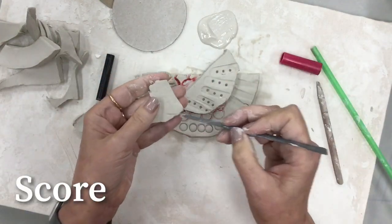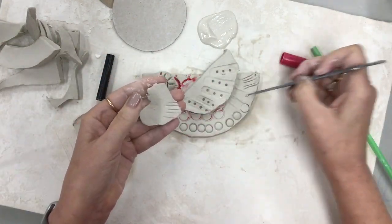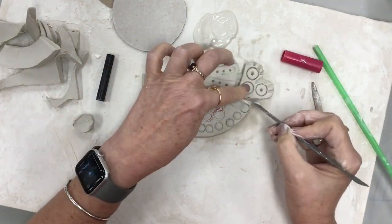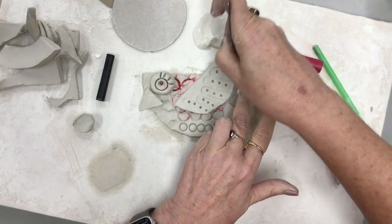And then we're gonna attach the tail. One more time — by now you know you need to score it, and then slip and blend it on there. And there we have our bird.